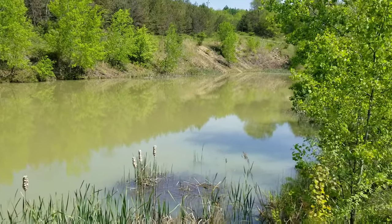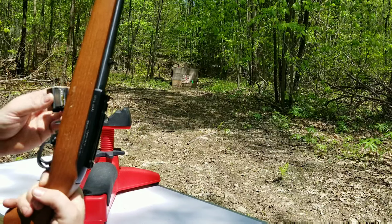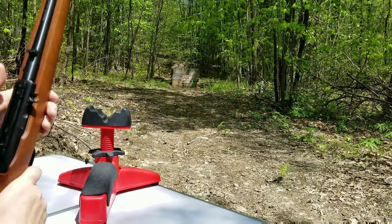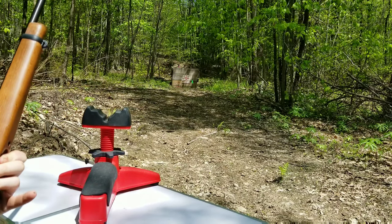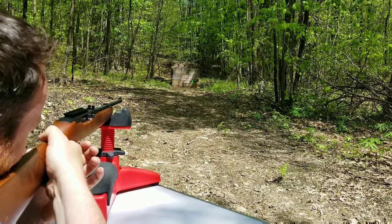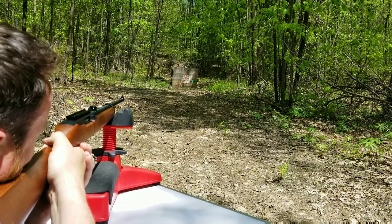We usually shoot the 50 BMG close to that windmill — that's where the redneck range is. I should mention: make sure you spend an extra couple bucks for some hearing protection and safety glasses, neither of which I have or use — but do as I say, don't do as I do.